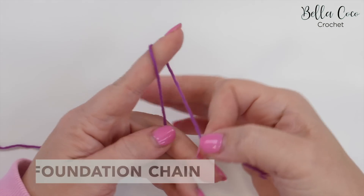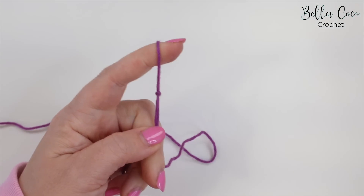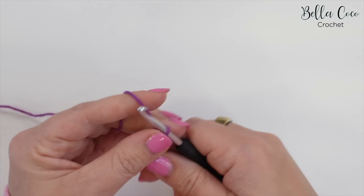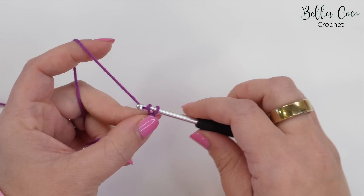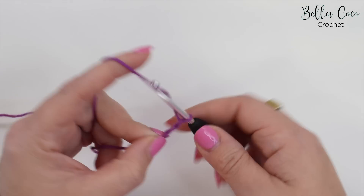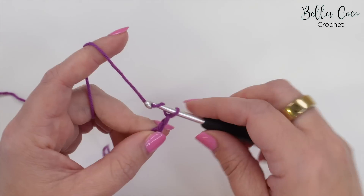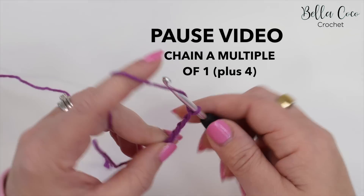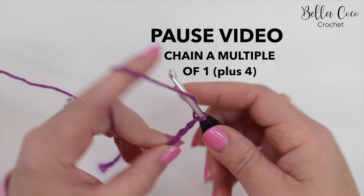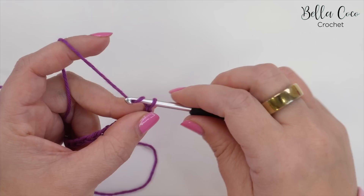We're going to begin by creating your slip knot, and you can do this in whichever method you prefer. Go ahead and insert your crochet hook. This stitch pattern calls for a multiple of one, so any number of chains, but you are going to add four at the end. I'm going to do my swatch, so I've chained 30 and now I'm going to add an additional four.